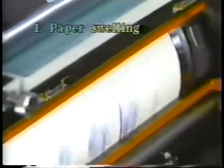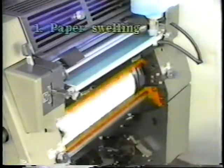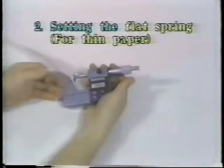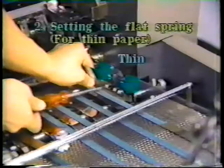This is caused by water. Set the water volume control so that water is not oversupplied. Please refer to the video to see which flat spring is better to use.